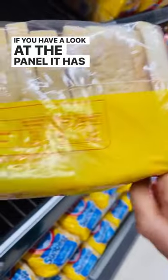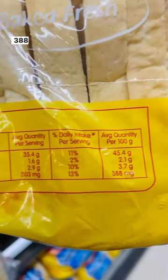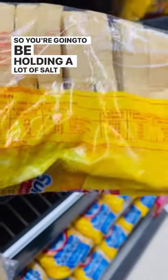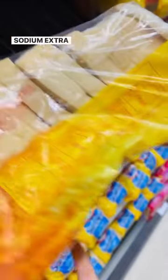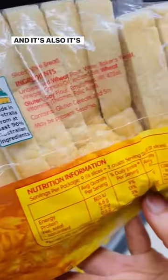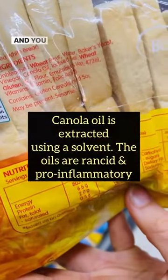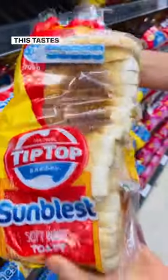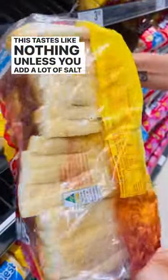If you have a look at the panel, it has a bunch of sodium — so much salt here, 388 milligrams per hundred. So you're going to be holding a lot of salt weight, sodium extra water weight, and it's also got canola oil in it. The reason it has so much sodium is because it tastes like nothing — it just tastes like nothing unless you add a lot of salt to it.